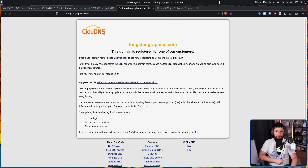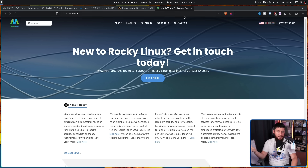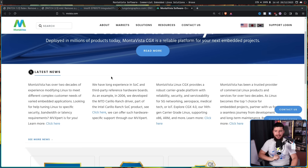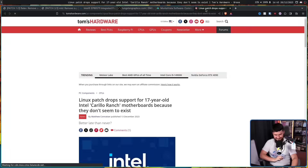Now as for Montavista, this is a company that still does exist. Nowadays they're providing support for Rocky Linux, which puts them in a fairly rocky position, but they offer various other services as well — they're a general IT support company. And here's the really fun thing: they are so proud they made that driver so many years ago, they list it on their homepage. "We have long experience in SoC and third-party reference hardware boards. As an example, in 2006 we developed the MTD Carrillo Ranch driver, part of the Intel Carrillo Ranch SoC product." And there's a link right there.